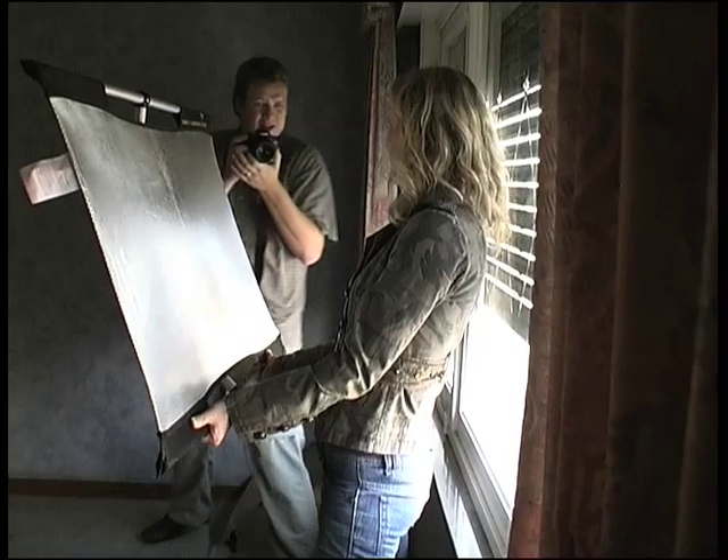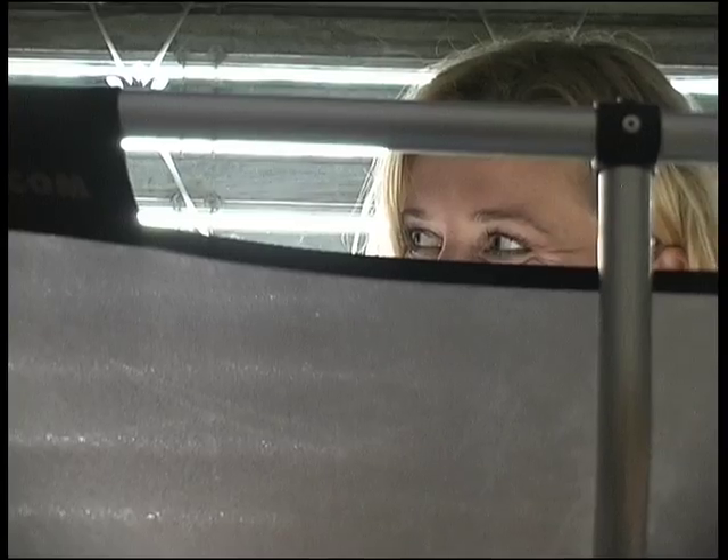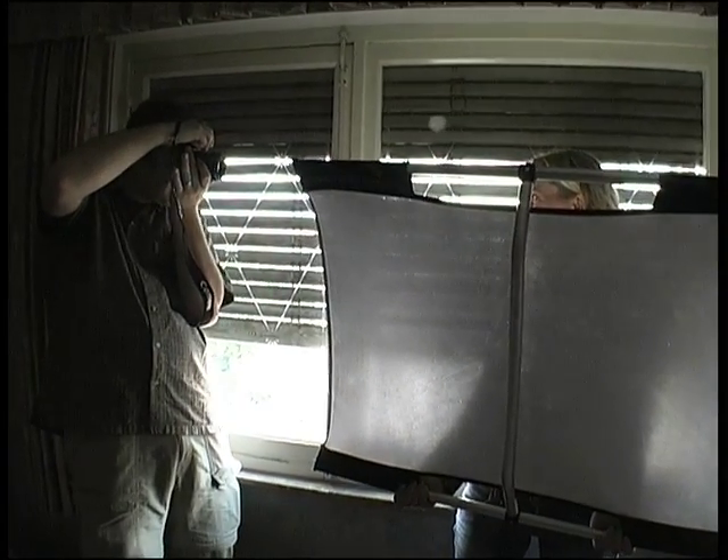A SunBounce Micro Mini Reflector bounces some light back into the shadow side of Sylvian's face. A piece of white foam core or a bedsheet may look less fancy but will do the trick just as well.